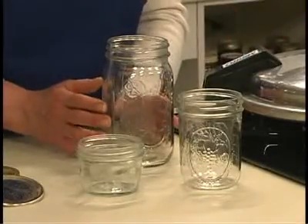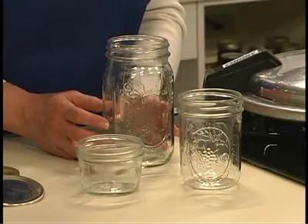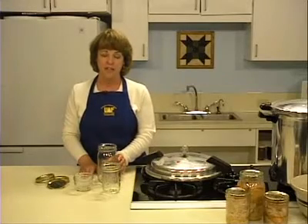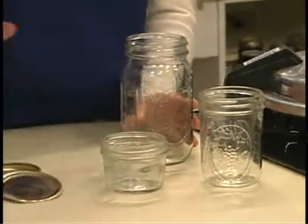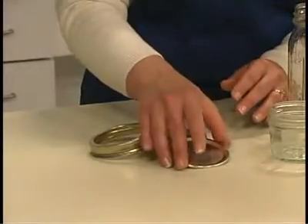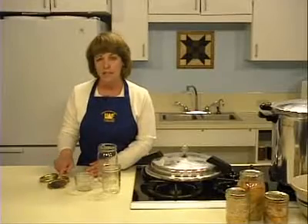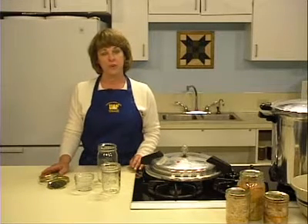Dial pressure gauges may be checked by your local extension agent. Half pint, pint, or quart jars may be used for canning fish. Make sure you follow the specific instructions for the jar size you choose, as procedures and processing times for quart size jars are different. Be sure to use wide mouth straight-sided jars as they are easier to fill. You will use two-piece lids to seal the jars. Lids cannot be reused — use new lids every time you can. The rings may be reused if they are not bent or rusty.